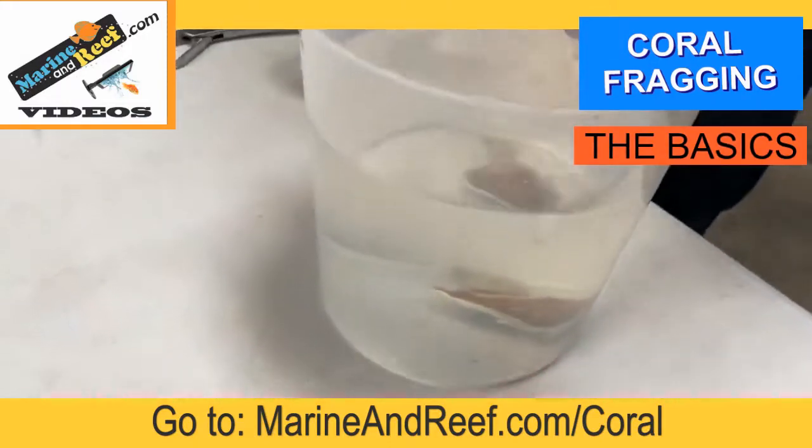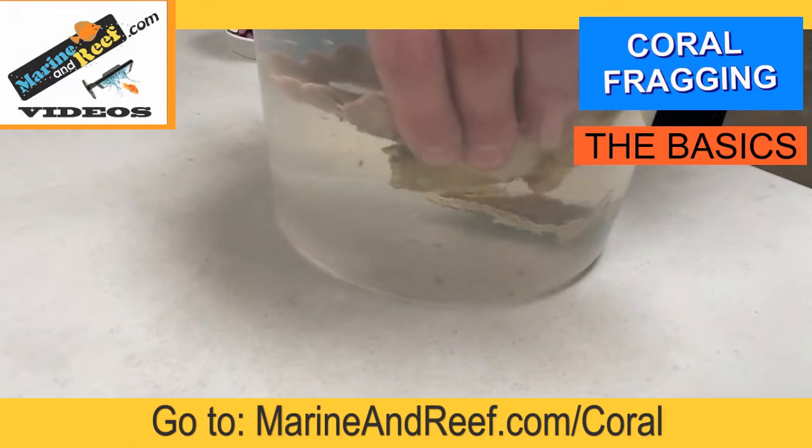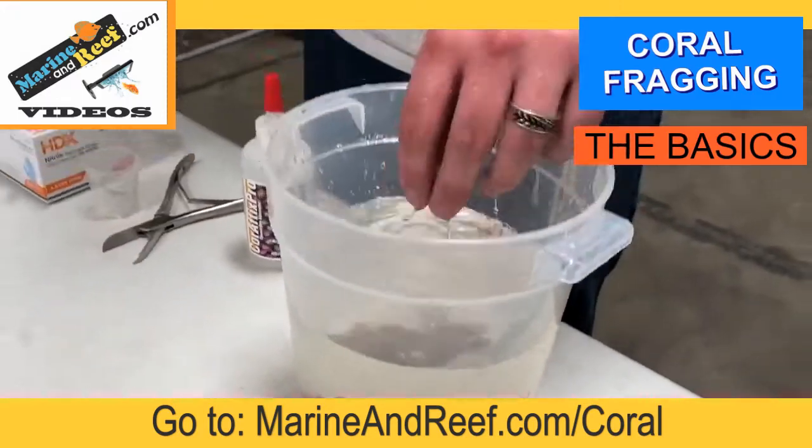Alright, so the portion fell off into the water. I'm going to drop the remaining coral piece back in.